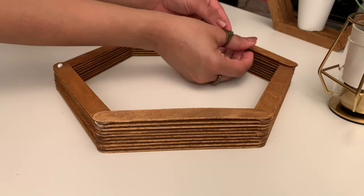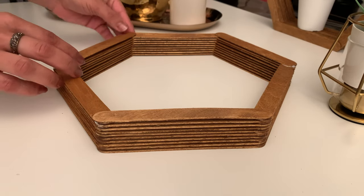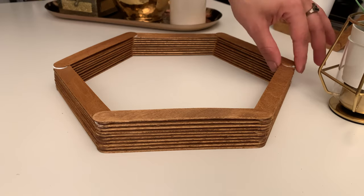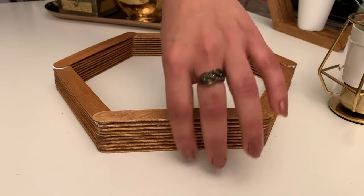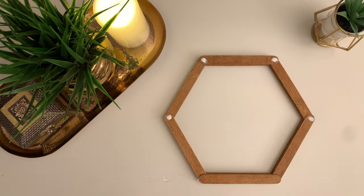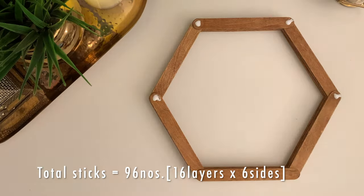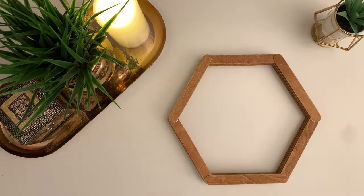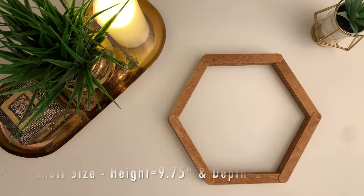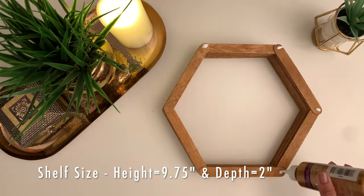After about every five to six layers, keep checking the vertical alignment of the shelf to make sure it is not leaning to one side. To make a shelf this size, you will need about 96 popsicle sticks, plus maybe a couple of extras in case some are broken. With this many sticks, you will have a shelf height of almost 10 inches and a depth of 2 inches.